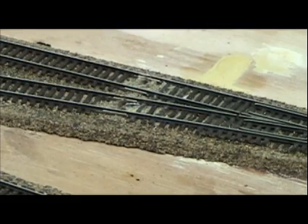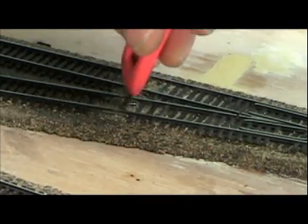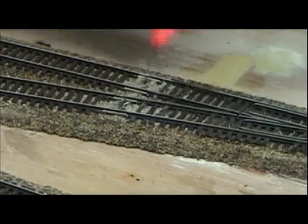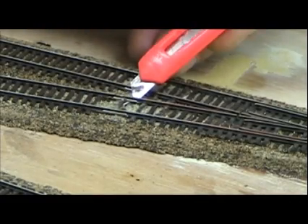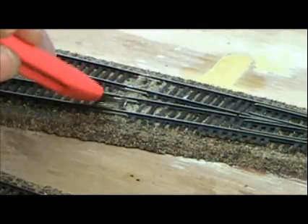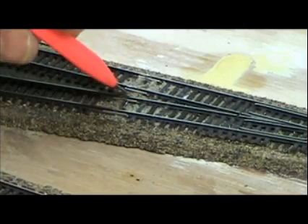Now what I'm going to do is take a little blade and cajole this thing underneath the rail joiner. It's now fed underneath the rail joiner at a 90 degree angle, like that.